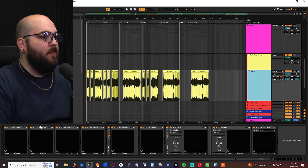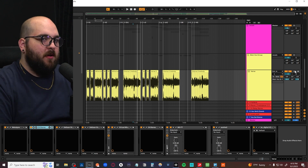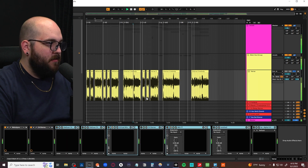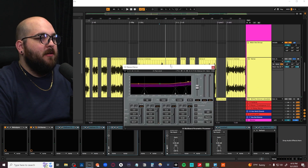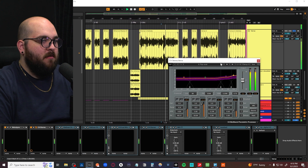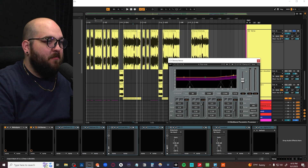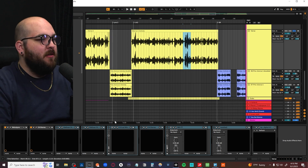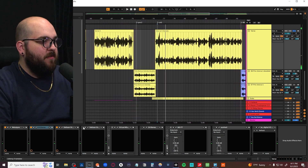For mixing vocals, we're trying to thread the needle between modern and vintage. I'll turn off all our sends and give you the dry vocal to start. We start out with a little bit of C4 just to level it out dynamically — I like leveling things out from a frequency standpoint before I go into my chain, especially when there's a lot of dynamics in the vocal and the singer is popping out with beltier notes. Then we go into a de-esser, just a little bit on the front.